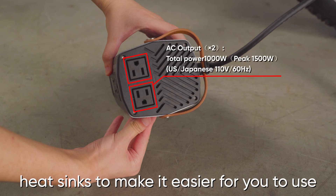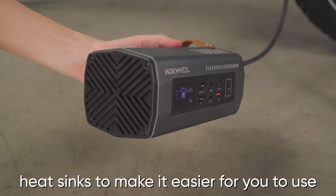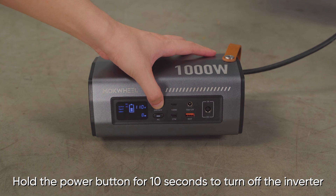The inverter is also equipped with two heat sinks to make it easier for you to use. Hold the power button for 10 seconds to turn off the inverter.